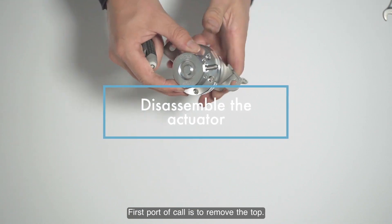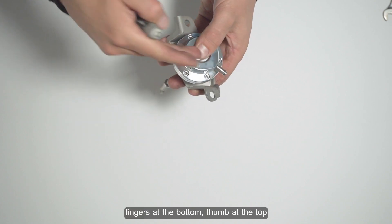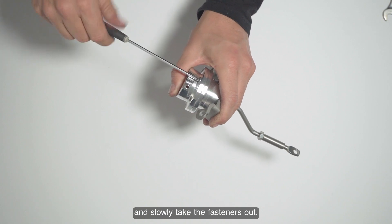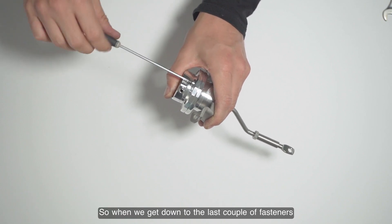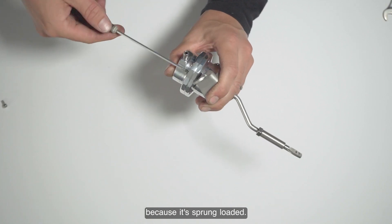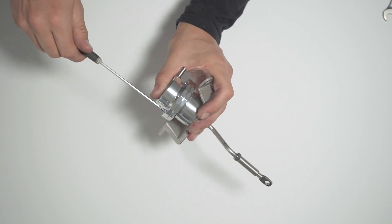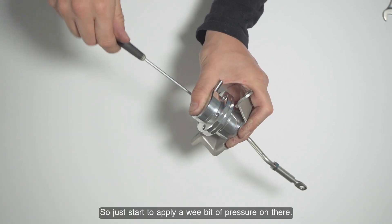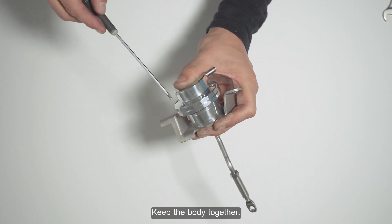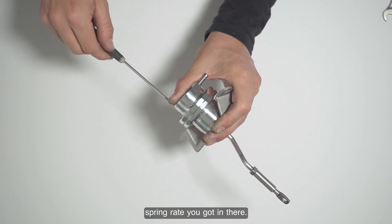First, remove the top. Grab it like so — fingers at the bottom, thumb at the top — and slowly take the fasteners out. When you get down to the last couple of fasteners, you're going to need to start applying some pressure to keep the body squeezed together, because it's spring-loaded. This is obviously harder depending on what spring weight you've got in there.